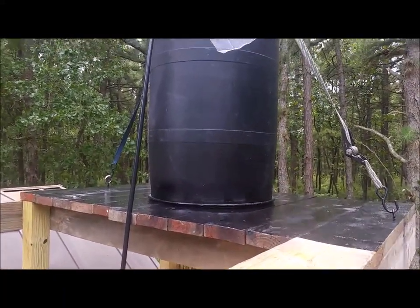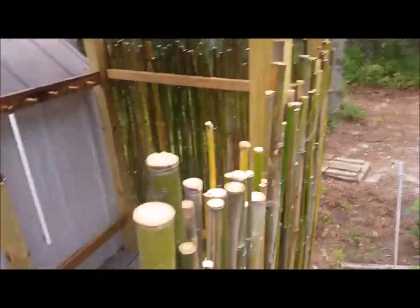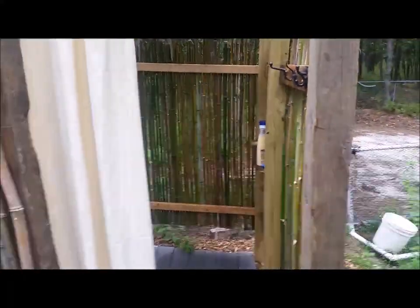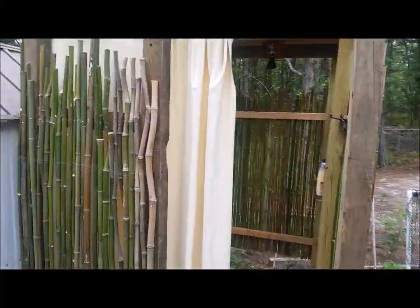We even painted the deck black to see if that would help warm things up a little bit more. You can also see up top of the bamboo — we tried to cut everything off to a flat level where water wouldn't get inside and start to rot or decay it faster. I filled it up with caulk as best I could.